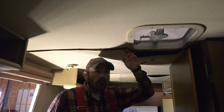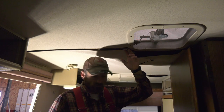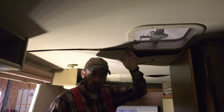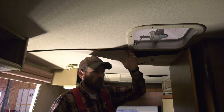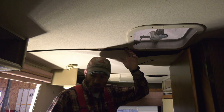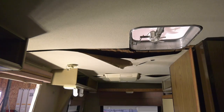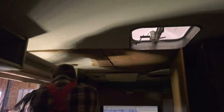Hey guys, it's kind of dark in here but we're gonna get on with the teardown of the ceiling panels. I'm gonna time-lapse it so you don't really have to watch every little piece of it, and then I'll come back and explain what I'm doing during the time-lapse. Let's get into tearing this down.